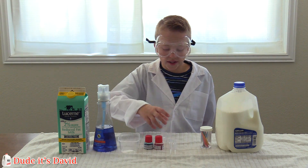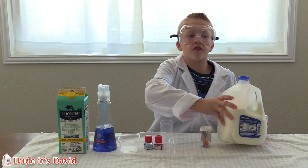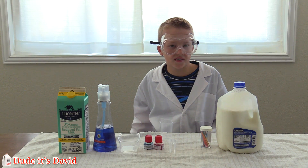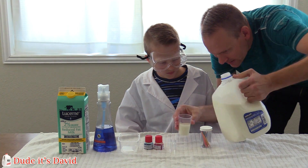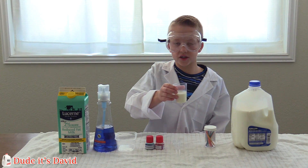First we're going to fill this measuring cup with about halfway of milk. It's kind of heavy, so daddy has to help. There you go. Next we're going to pour our milk into our dish.